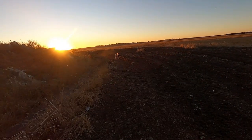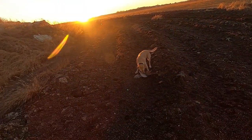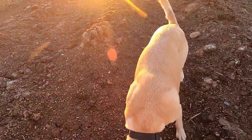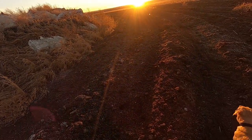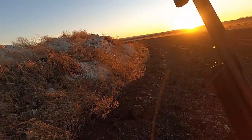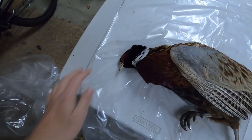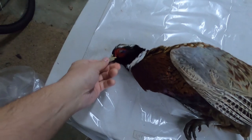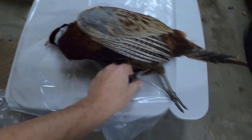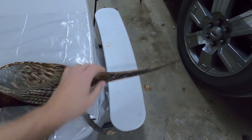That a girl, Sage, that a girl. So step one, obviously you start with a rooster. Nice bird. I'm going to say he's spring of the year, but just a good, healthy pheasant.